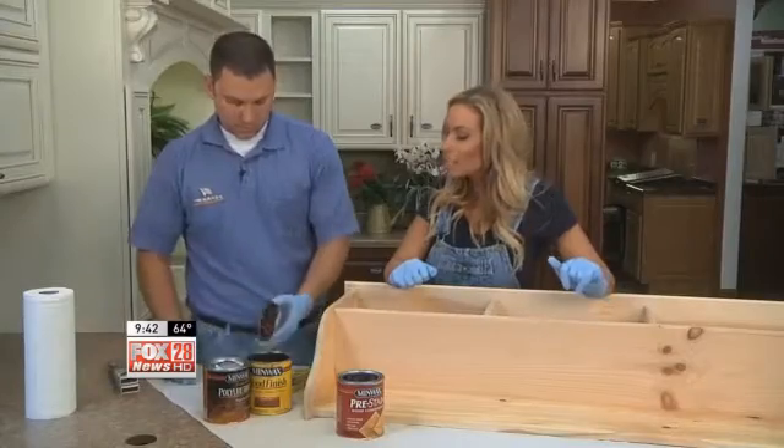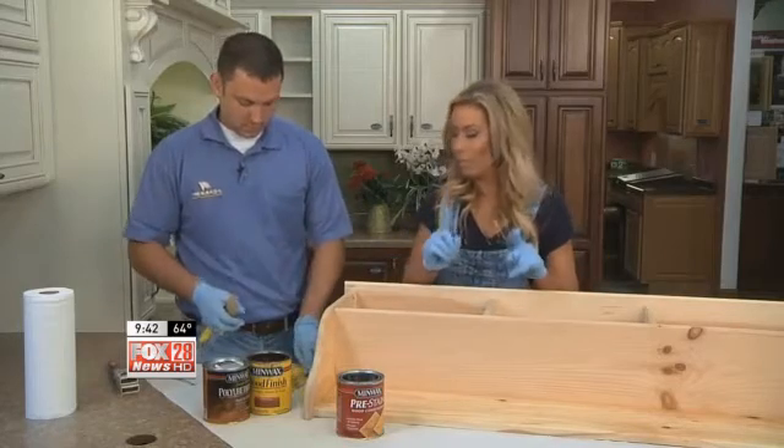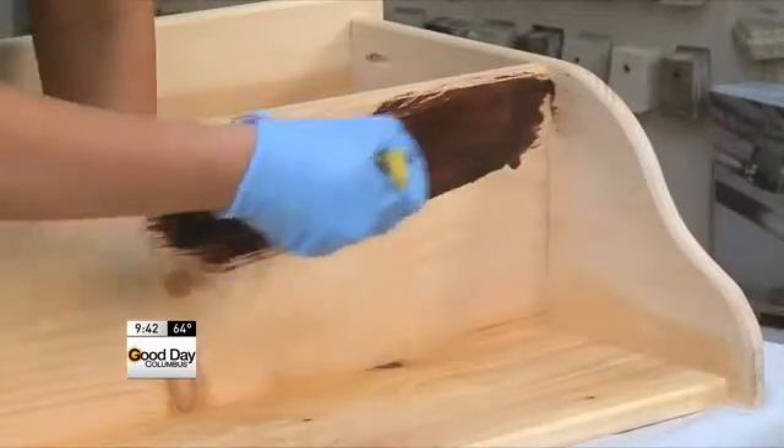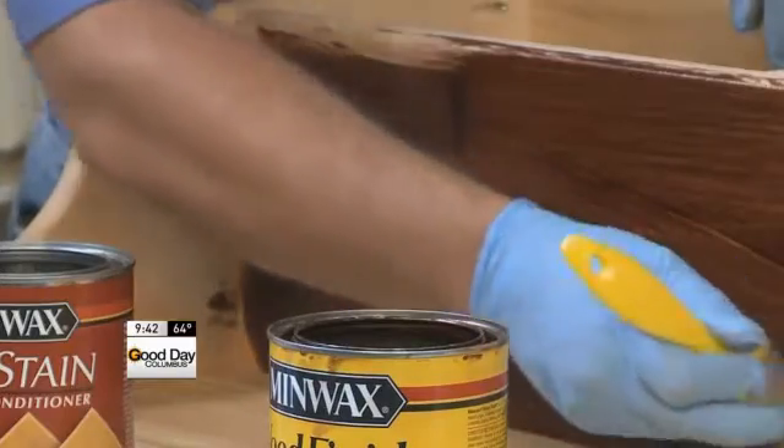Our next step is to apply some stain. We're gonna need to get new brushes for that — make sure of that, because it's really important. We're gonna do nice, even strokes with the wood grain. It's gonna be a little bit runny, so don't be scared of it. There are so many different colors to choose from. I happen to pick red oak — I think it's a good choice.